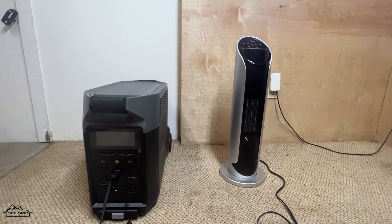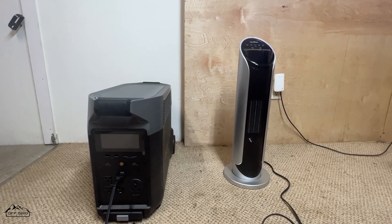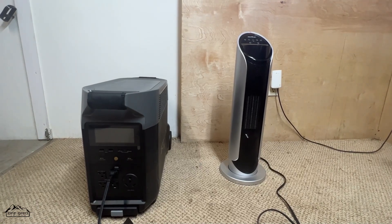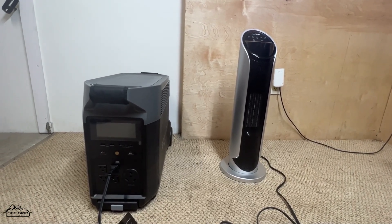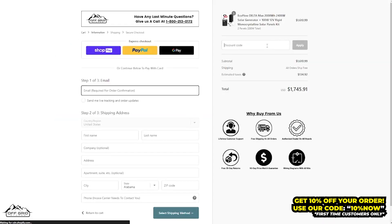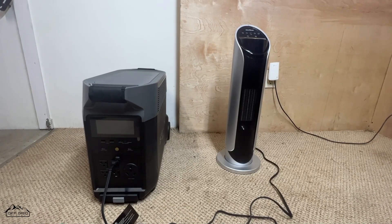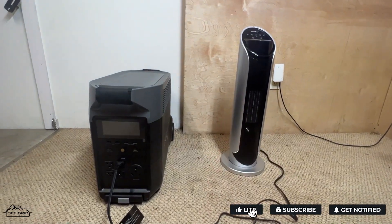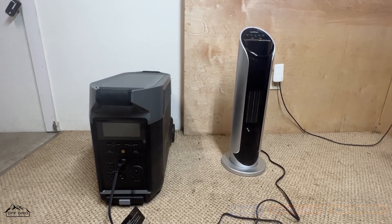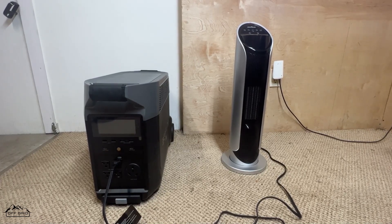If you needed to run a smaller space heater for a couple of hours at night to keep a survival temperature, you could easily do this in an emergency situation. It got up to about 68 degrees in here when it finally shut off. Hopefully you enjoyed this video. A link to the Delta Pro will be in the description and pinned comment — first-time buyers get 10% off from offgridstores.com. Be sure to like and subscribe. The next video will probably be running a refrigerator to see how long that lasts. Thank you!